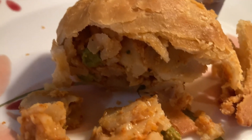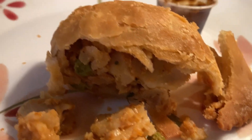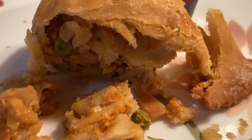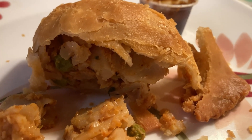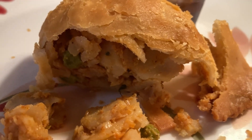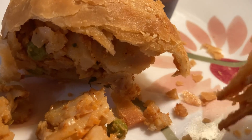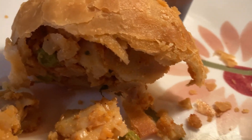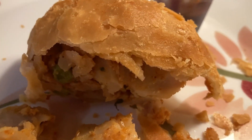I almost forgot to mention my rating - my rating on this one would be a 10 out of 10. Not too long ago I had a samosa at a different location and it was baked. It was just not the same taste. When you deep fry it and you get that crunchy crunchy crust like that, it's really good.